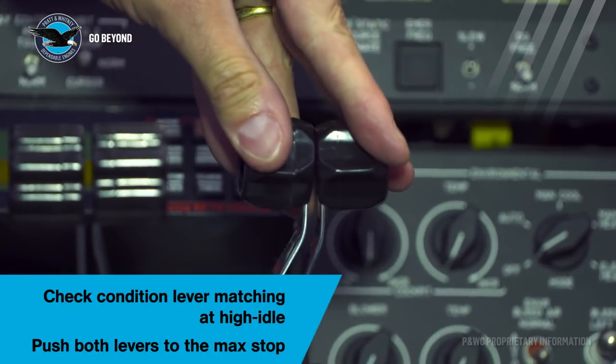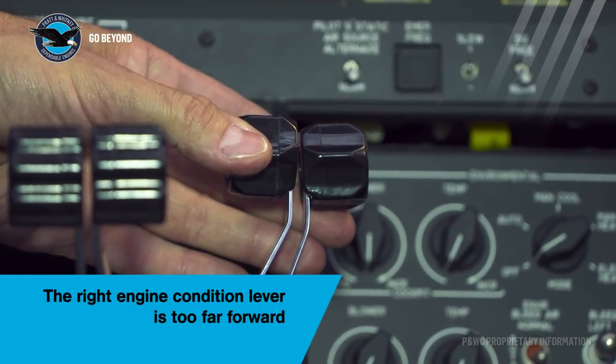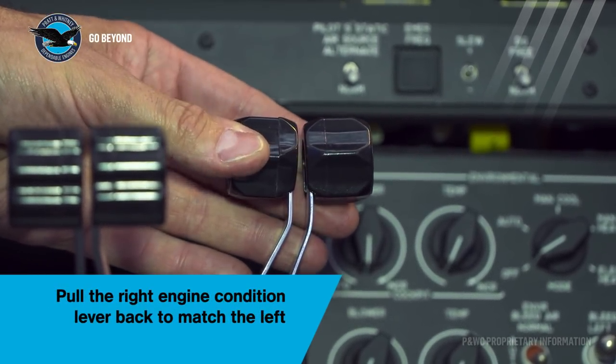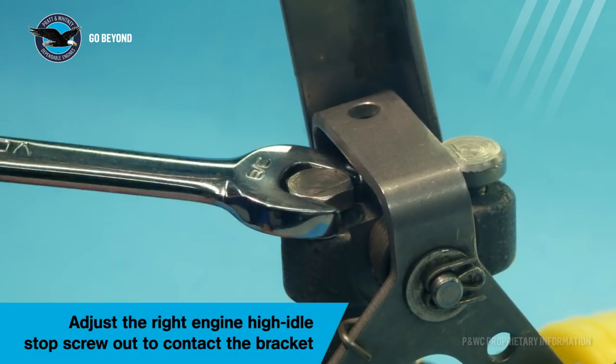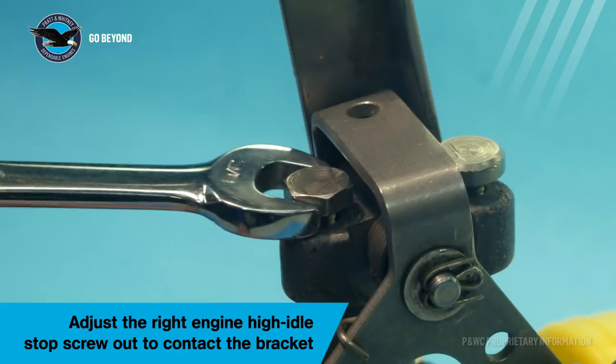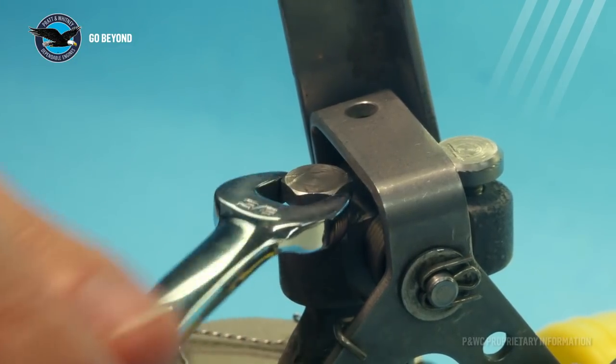If there is a knob split at the high idle position, match the position of the condition lever being rigged to the maximum position of the sister engine, then adjust the high idle stop screw out until it contacts the bracket. Note that once the maximum stop has been adjusted, the high idle speed will need to be adjusted when performing the running checks.